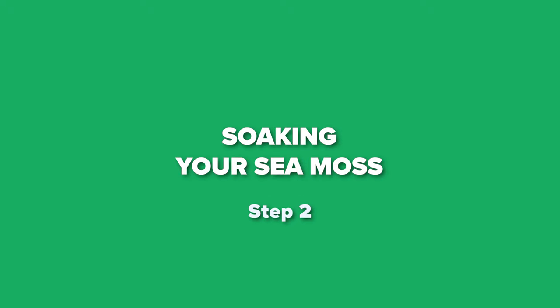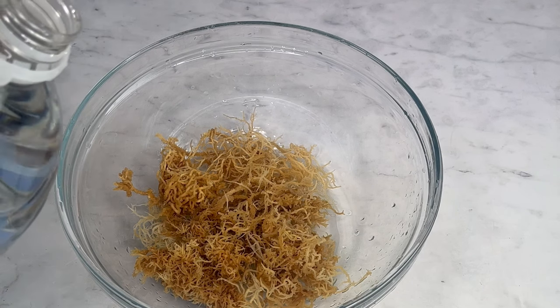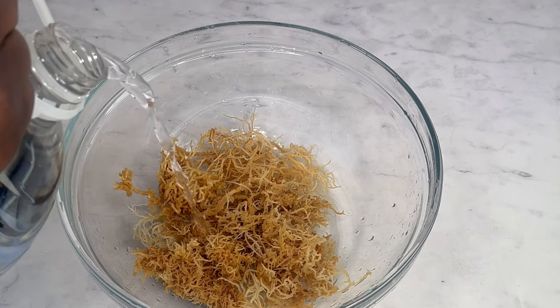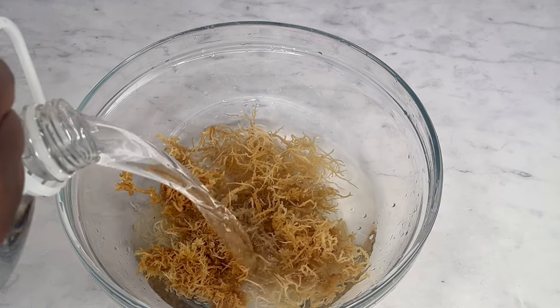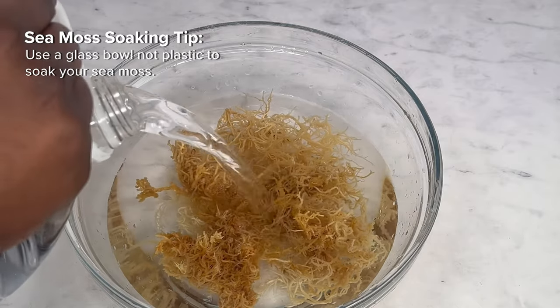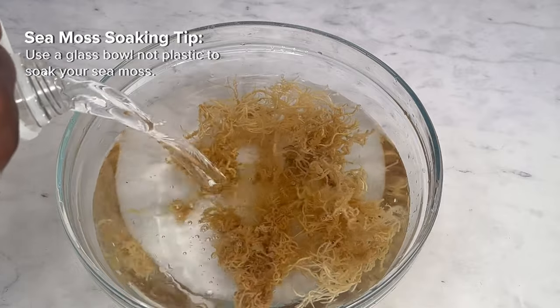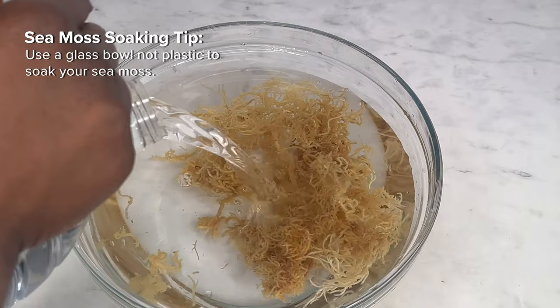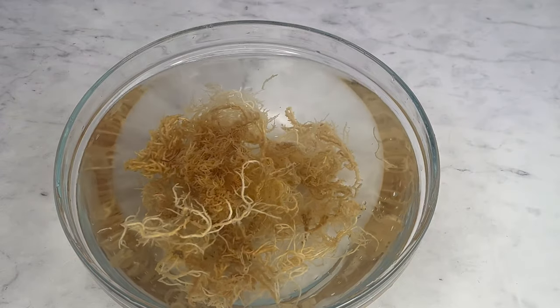Step 2: soaking your CMOS. For this soaking phase, use only spring water to soak your CMOS and make sure to use a large bowl because the CMOS will expand the longer it's in water. I used about two liters of cool spring water initially. Irish CMOS actually expands up to three times its size when soaked, so make sure you use enough water to soak it.